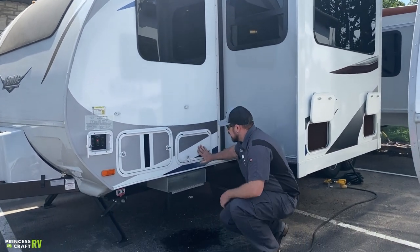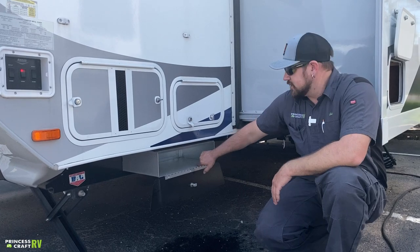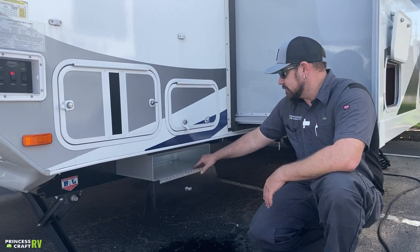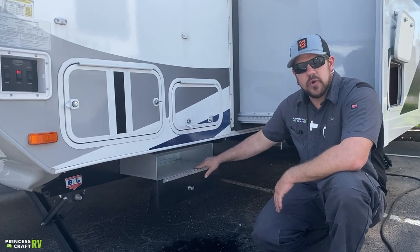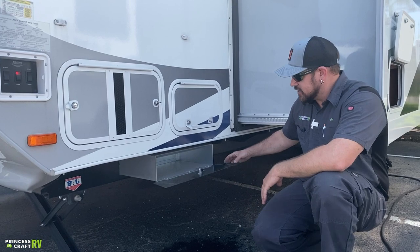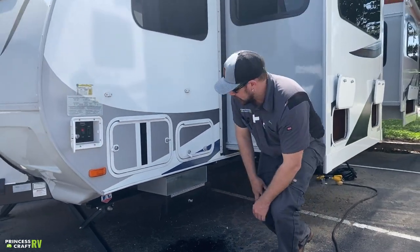There's also a switch in here for your front accent lighting right at the front of the trailer — useful at night to illuminate the propane cylinders. This compartment is also secured with a key lock and thumb lock. The small storage tray on the bottom is a key-lock compartment good for sewer hoses, water hoses, or sanitation stuff. Just remember it's not water-tight, so don't store anything that can't handle moisture.